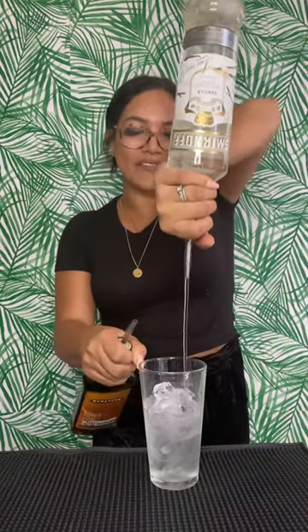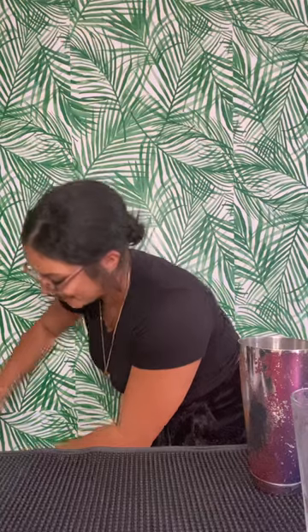Go ahead, grab your shaker, we're gonna give this a nice shake. For this one we're actually going to use a really cute mason jar. Go ahead, grab your ice, perfect, grab your shaker and your strainer.